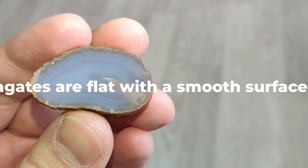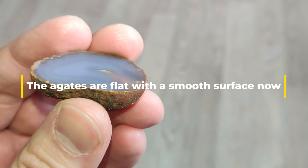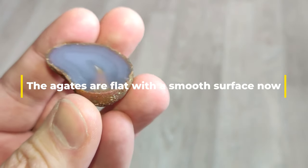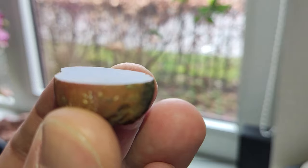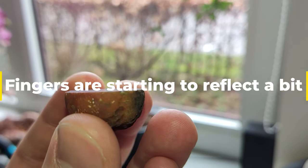Here are the two agates just after grit 400, and now we can start to see that the agates are going to reflect the surroundings — for example my fingers or what's outside.